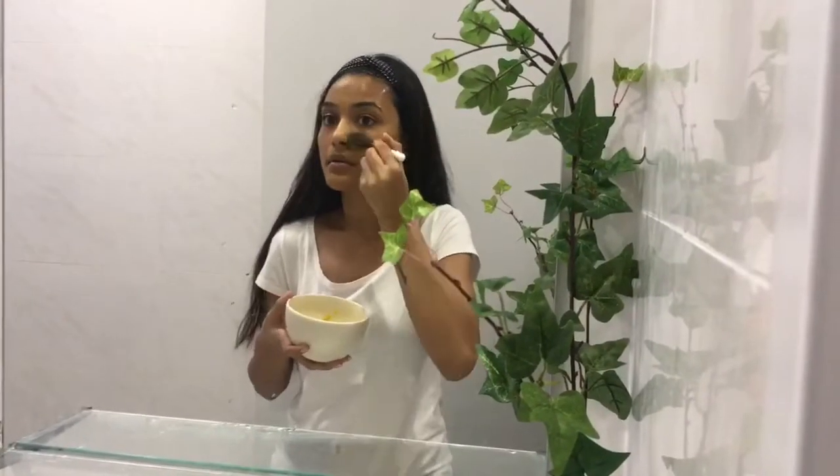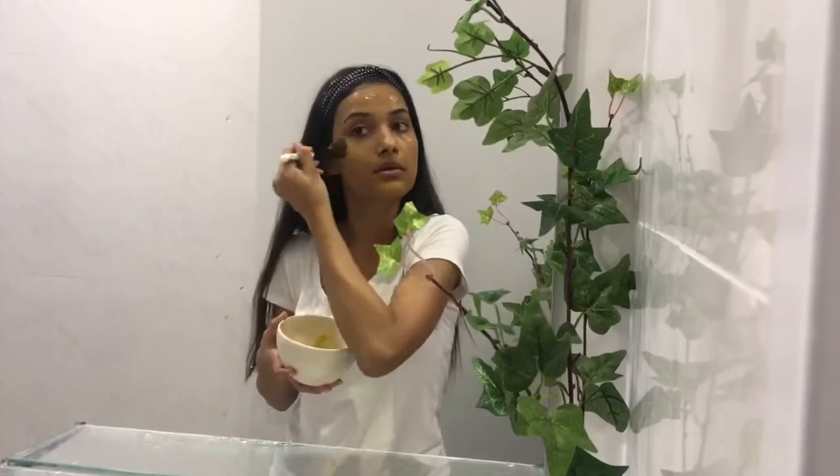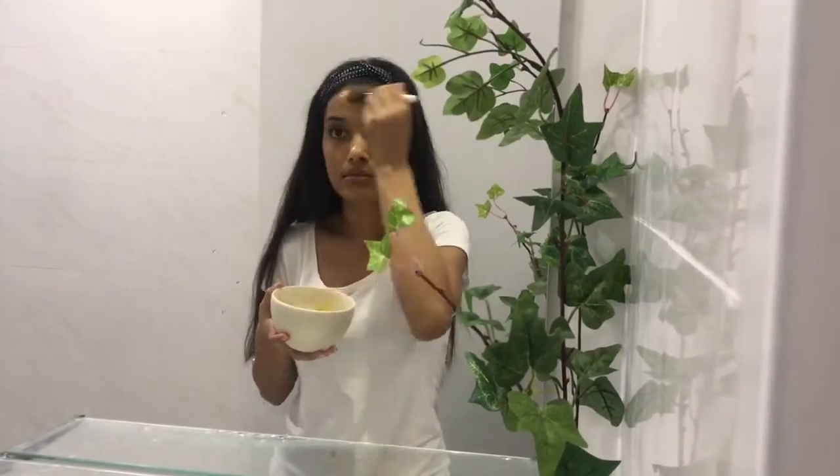The vitamin C in cucumber will also help to keep the skin well moisturized. Lemon has vitamin C that acts as a good skin lightener, and turmeric is something we have been using for ages to remove suntan.